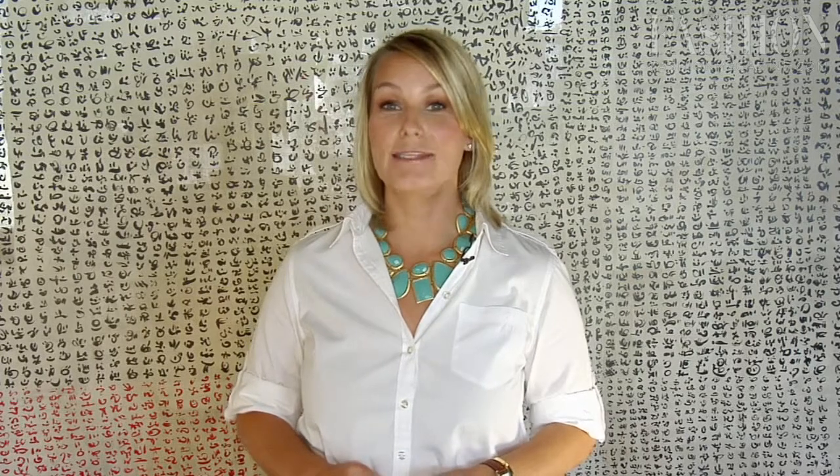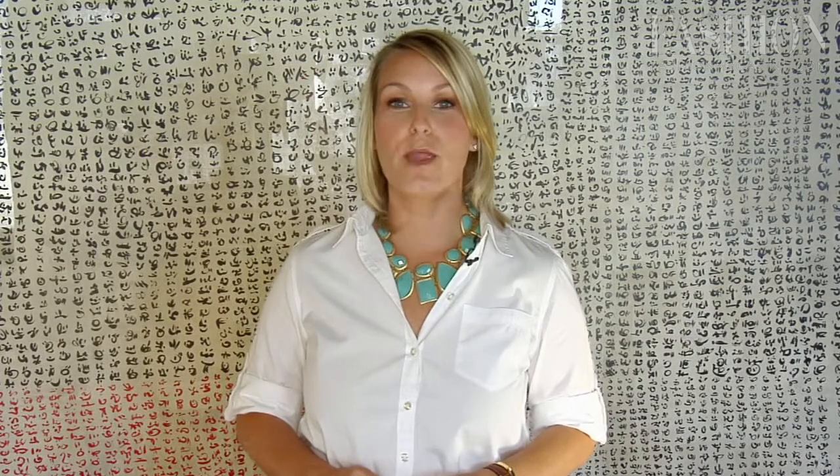Welcome to Style Studio. Today we're talking 70s style. It was back in a huge way on the runway for fall-winter 2010, and today we're going to look at how to wear flare denim.